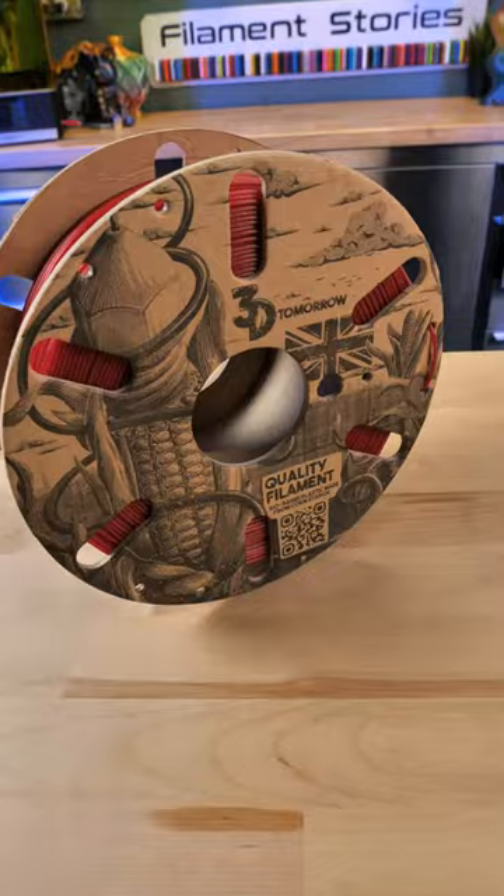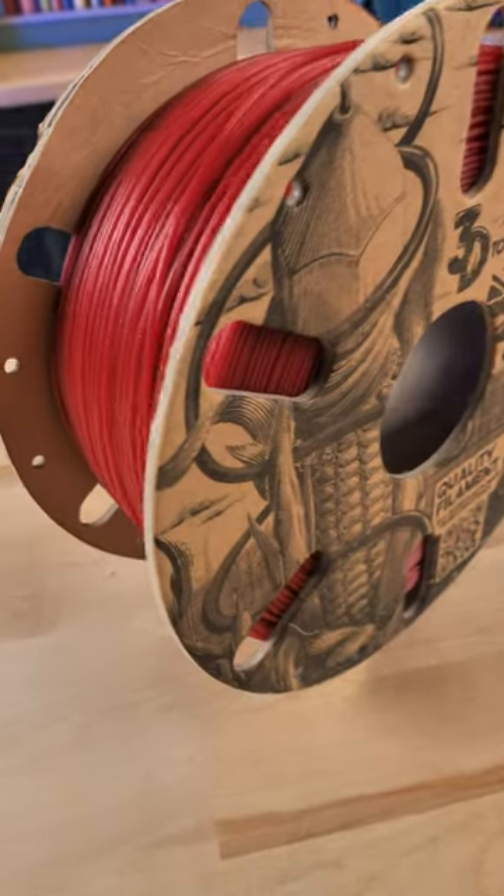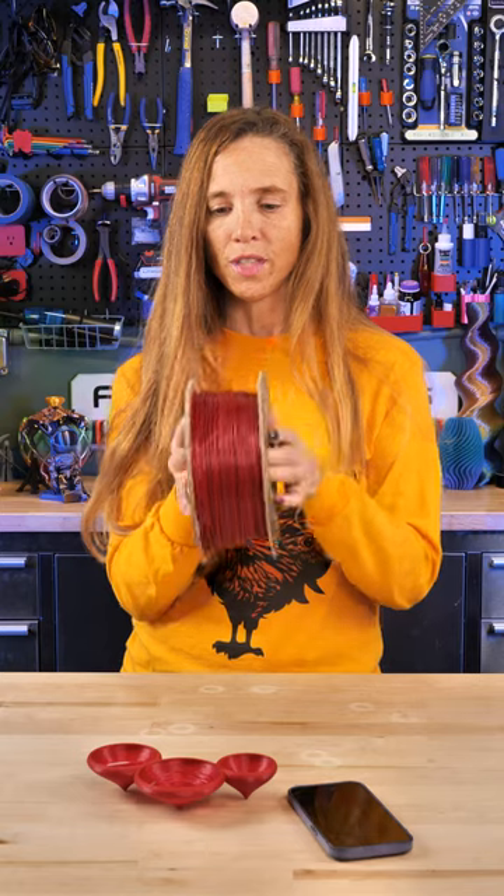This is 3D Tomorrow's filament. They are in the UK and I absolutely love their tattooed spools. This is part of their Astro Filament — I think this is Rose Nebula — and I love their stuff.